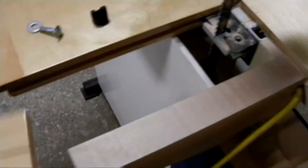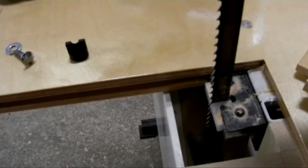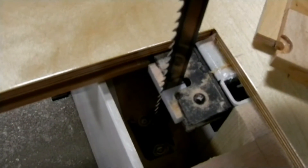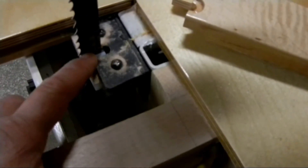You loosen this thumb wheel right here and you can pull this corner of the table out. You can see the slot that it fits in to hold it level with the top of the table. You can look inside here and see the arrangement for the lower blade guide. It has the ultra high molecular weight plastic guide blocks again, and underneath — you can't really see it — is another thrust bearing, exactly the same as the one up there.